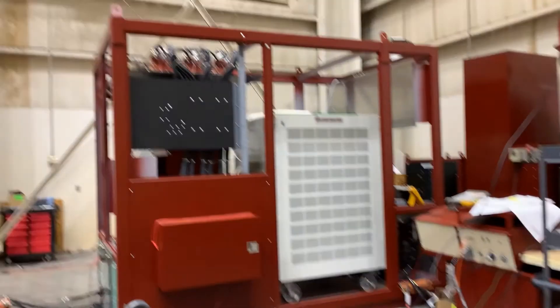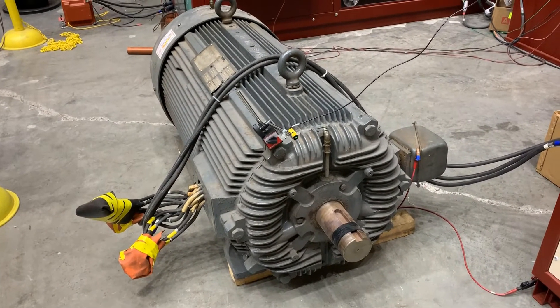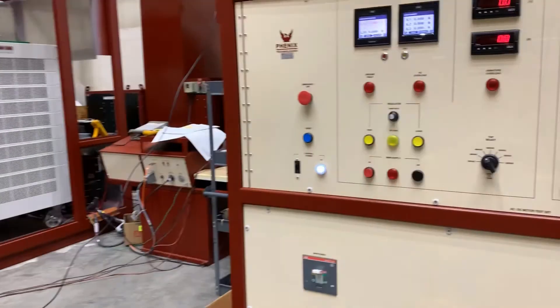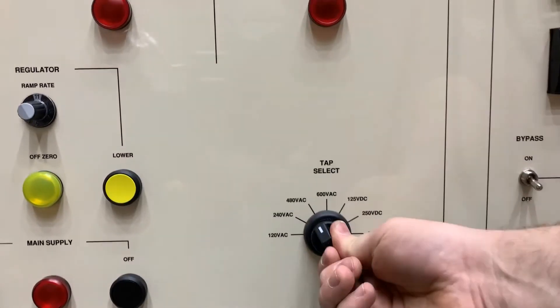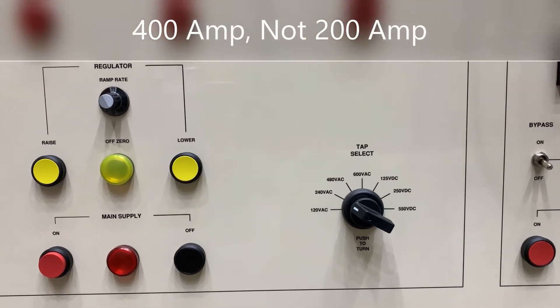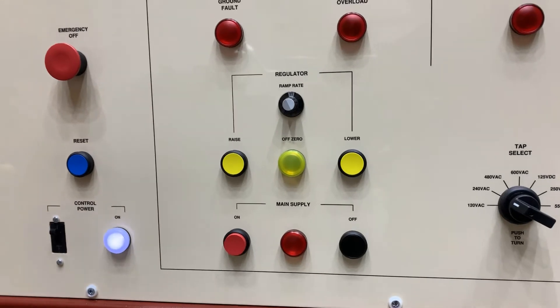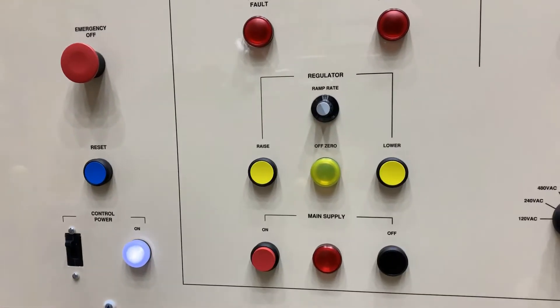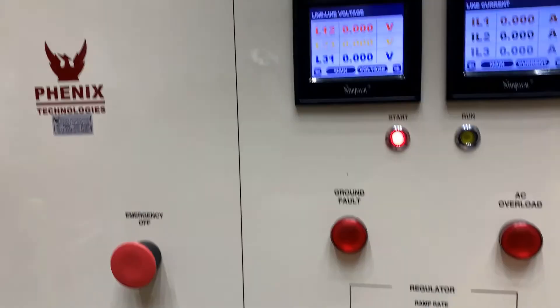We'll go ahead now and run this 500 horsepower motor. To start, we will select the 240 volt tap which has a 200 amp range. This unit can be run up to 200% for a one minute period for breakover.